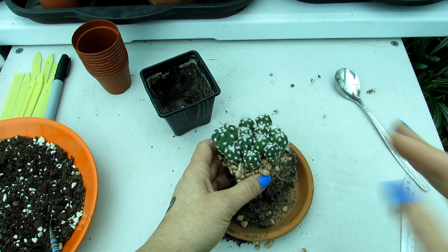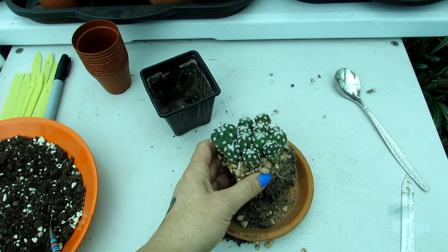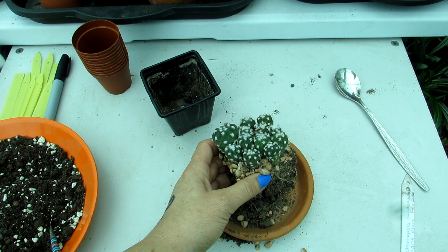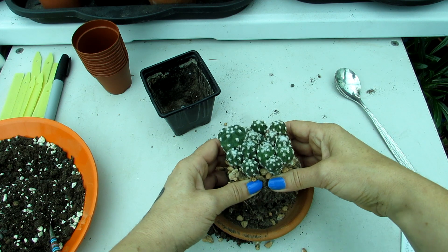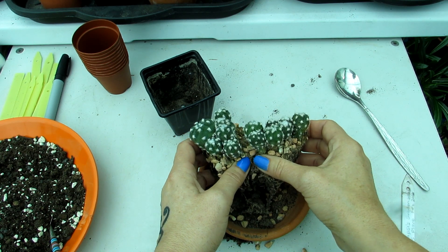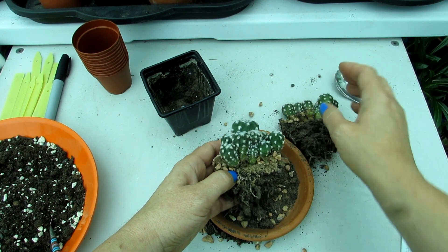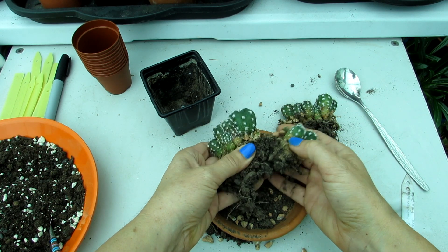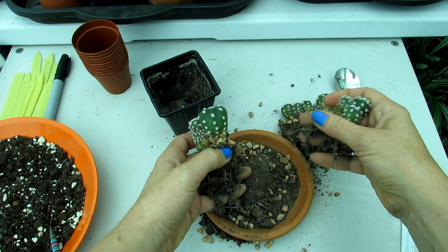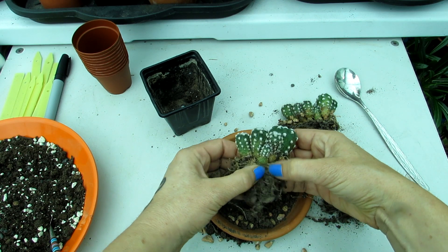Once I've potted these up, I'm going to be leaving them dry for about a week without any water to allow the delicate roots - if any do get damaged, and it's inevitable when you are repotting and transplanting seedlings - a chance to heal over and repair before they get watered again. Very gently teasing apart like that - coming away quite easily, which is good. Softening up the roots, the less you can pull them the better. These are coming away without any tugging, which is absolutely fantastic.